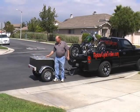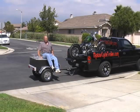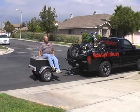How stout is this trailer? I'm 6'2" and I go about 240 — I wouldn't do this with a fiberglass trailer.